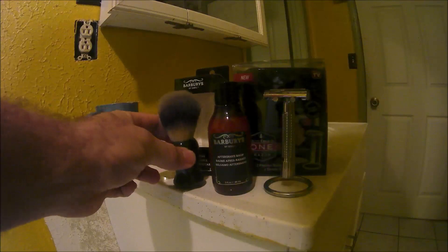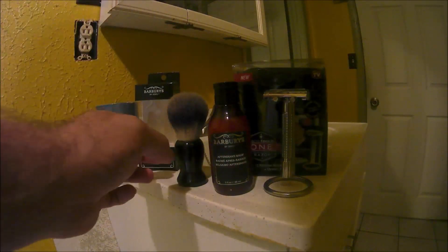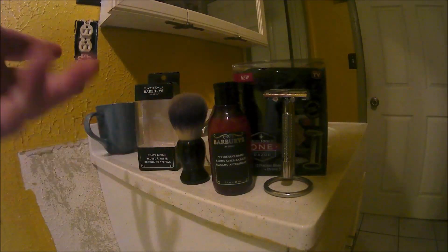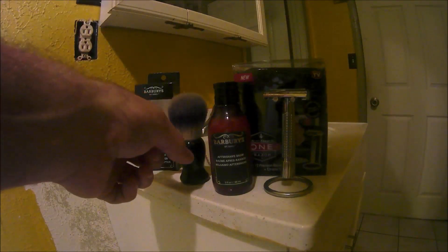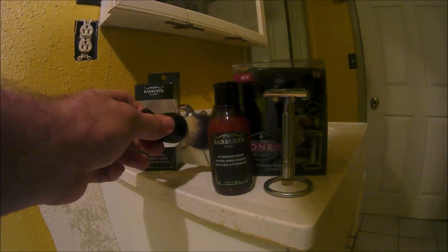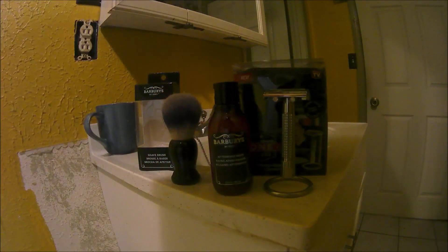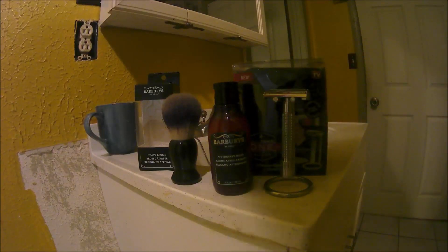Next we have the Sally's boar's hair knot — 100% boar hair from the same company. It's very stiff. I've been using it for a month and I find it more pleasant than using the 100% badger hair brush from GBS that I bought. It has a nylon-injected type of plastic handle. It's a small knot overall, not a very big boar's hair knot.